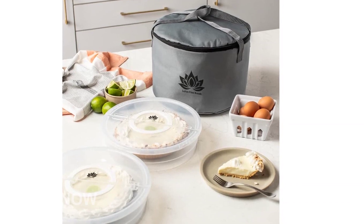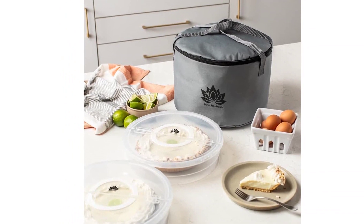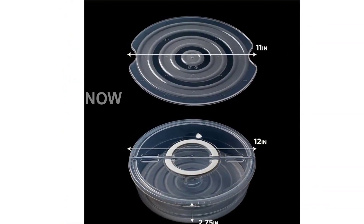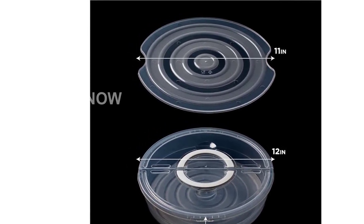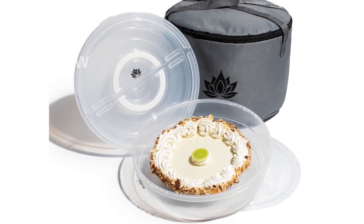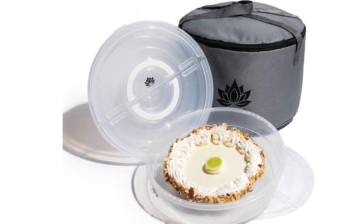Introducing the 2-pack 12-inch Pie Carrier with Lid and Insulated Food Carrying Case Bag, a convenient and practical solution for storing and transporting your culinary creations. Have you ever struggled with keeping your pies and cookies intact while on the go? Well, worry no more. Our snap-top lid on each container acts as a shield, ensuring that your delicious masterpieces arrive at their destination as pristine as when they left the oven.